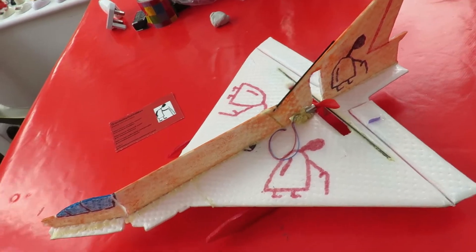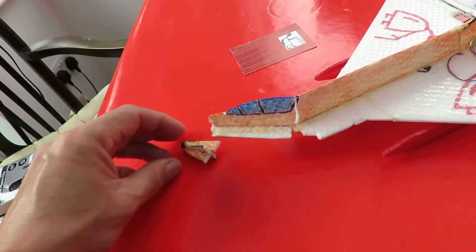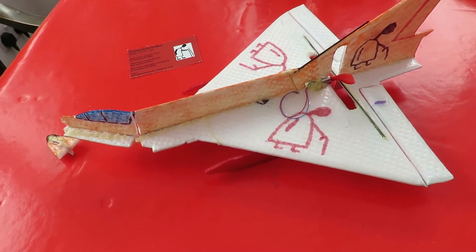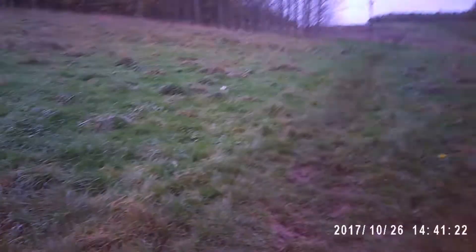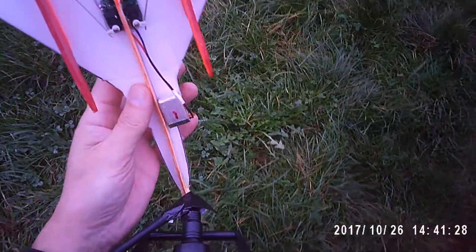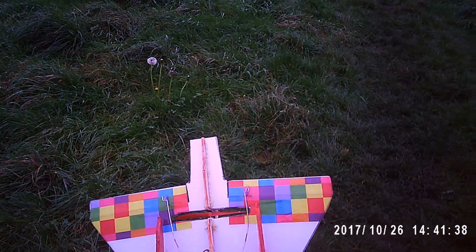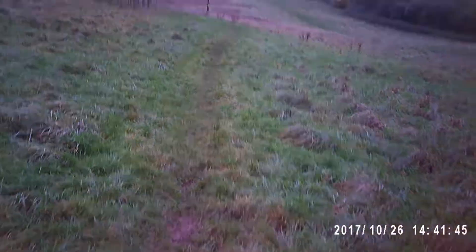We've got one reasonable flight and then one fairly short flight into the ground. I'll show you the film shot with my hat cam and my sunglasses camcorder setup — neither of which give very good resolution, but that's what I used today. Far from ideal weather, but I wanted to give it a try before it rains.